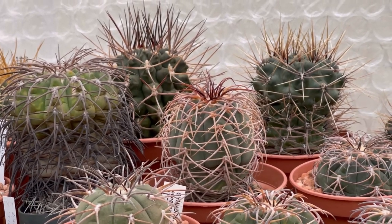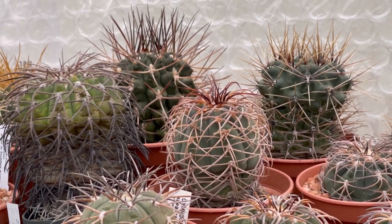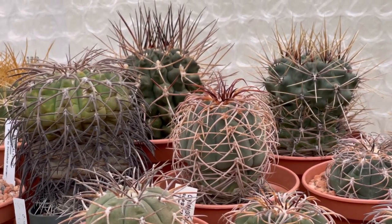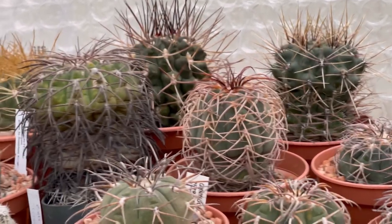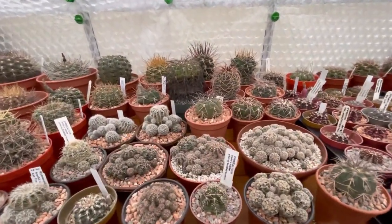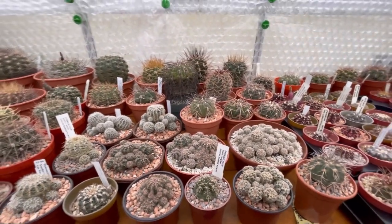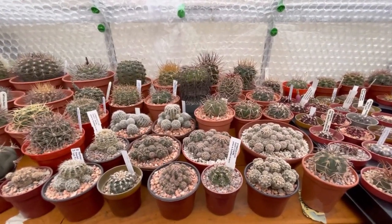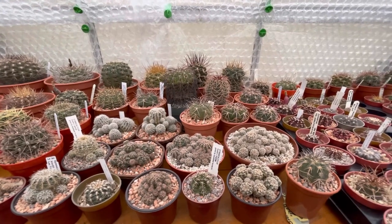Hi guys, it's the third of March and for today's video I'll be showing you what's in flower buds and in blooms in my cacti and succulents collection. I'm here inside my greenhouse — I was checking them and as I inspect closer I noticed that some of them are already forming buds. I'm so excited!